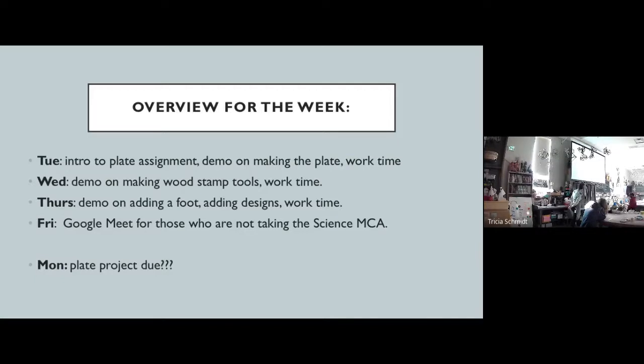And then Friday we will probably have a Google Meet, because I think there's not so many people in class that are doing the Science NCA. So those of us who are not doing the Science NCA will meet for a Google Meet on Friday.